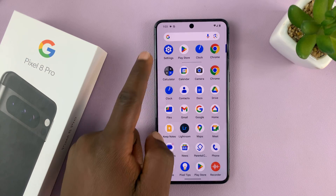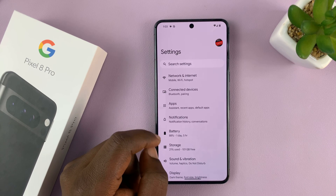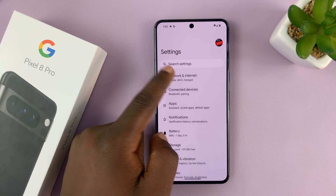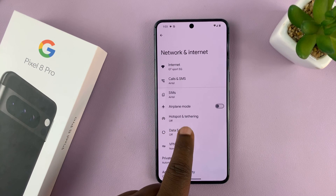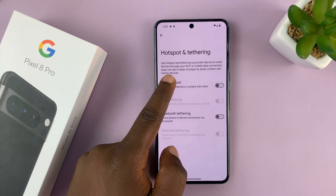So what you want to do is go into Settings. On the main Settings page, tap on Network and Internet, and then tap on Hotspot and Tethering, and then tap on Wi-Fi Hotspot.